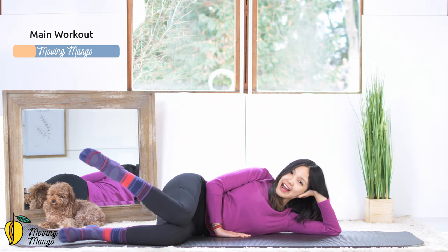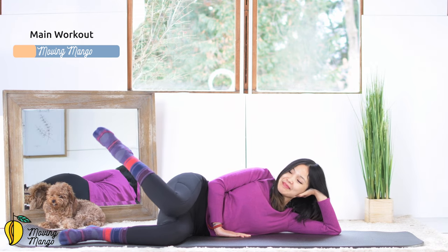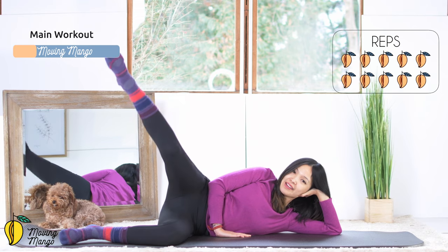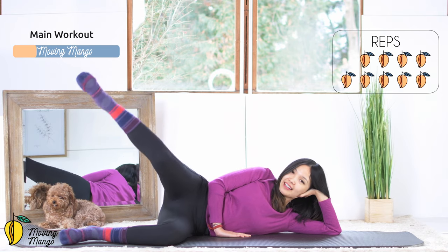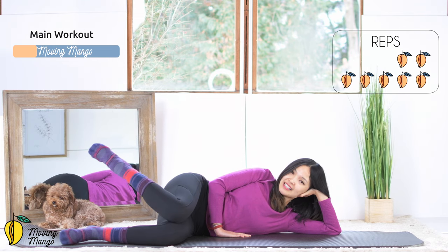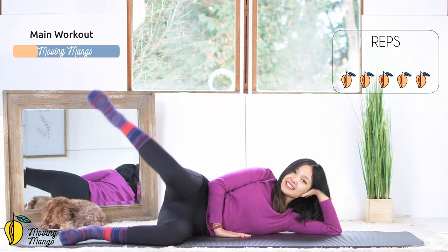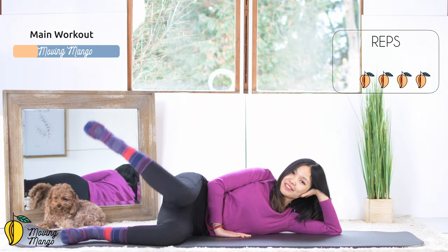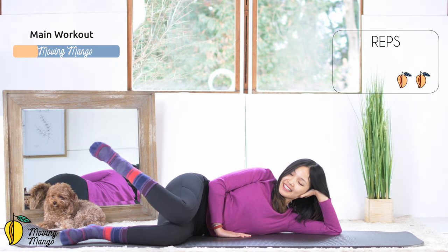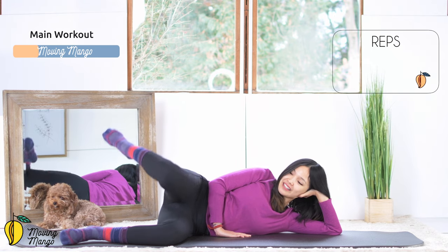Now inhale, lift your heels higher than your knee. Try to reach as high as you can, lengthen and come back. Knees touching each other. So 10 times with your own breath: 10, keep breathing. 9, belly button in. 8, squeeze the thighs. 7, 6, stabilize your hips. 5, belly button in. 4, 3, 2, and last one. Inhale, lengthen. Exhale, come back.